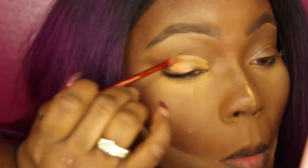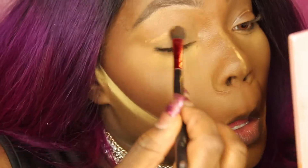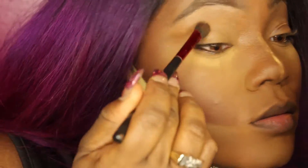Now I'm going to use that same concealer to prime my eye. I'm just going to put it all over my lid and blend it out.